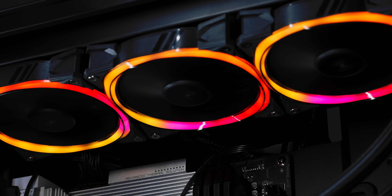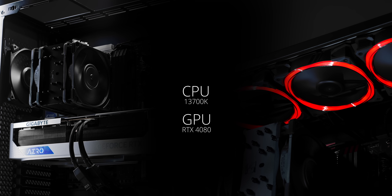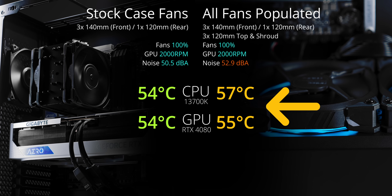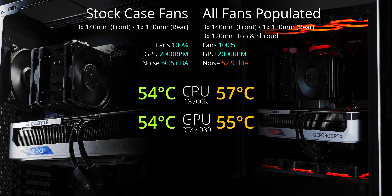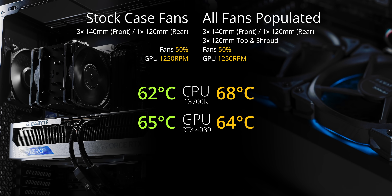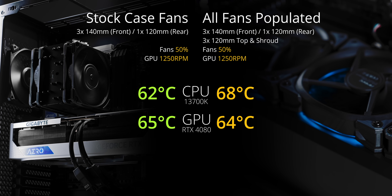Then I inserted six more fans — three on top of the shroud and three on top of the case. To be fair, the fan right above the power supply is completely blocked by the rectangle underneath. But to my surprise, temperatures on the CPU got worse by a few degrees versus my initial stock configuration. This makes total sense as we're now introducing vertical air movement, so heat from the GPU is probably getting intertwined with the CPU cooler. Running everything at 100%, the system was incredibly loud at close to 53 decibels, with a lot of turbulence and air not getting where it needs to be. Bringing those fans down to 50%, the CPU was still six degrees hotter versus my stock setup.